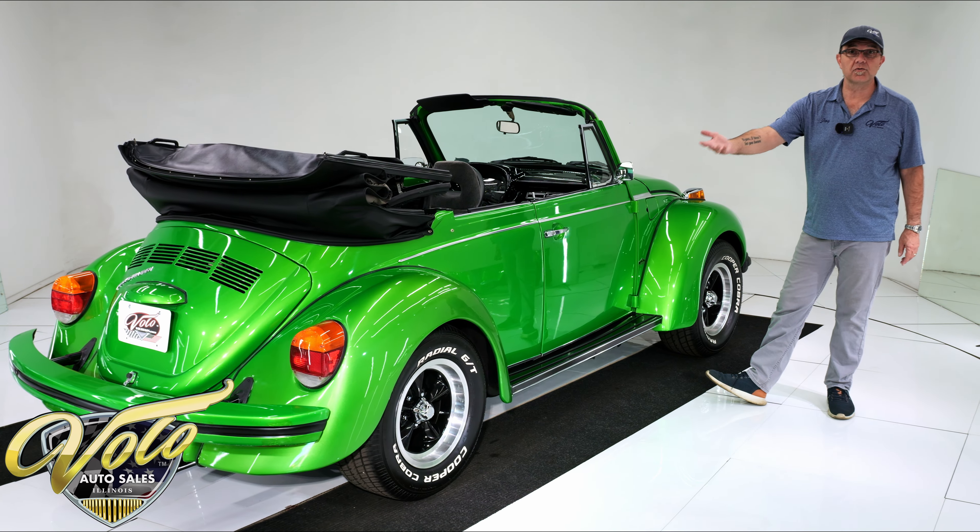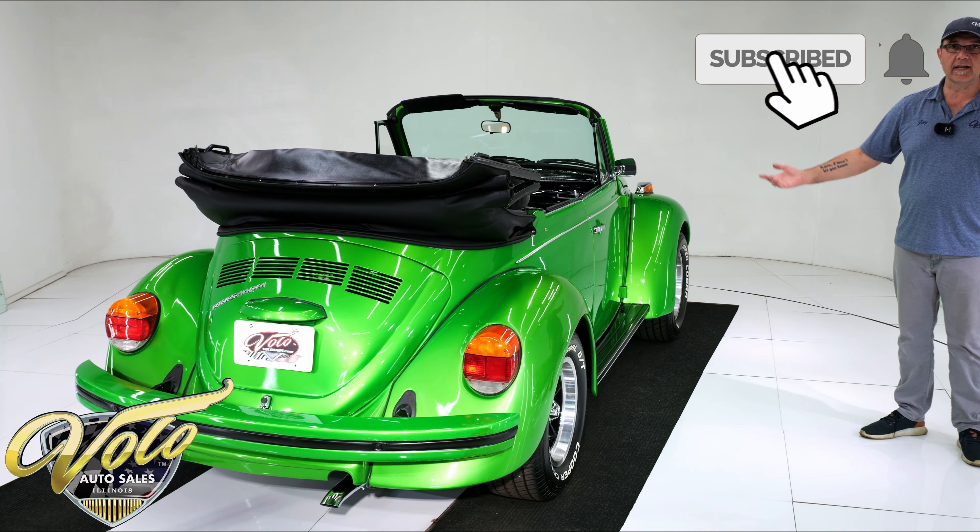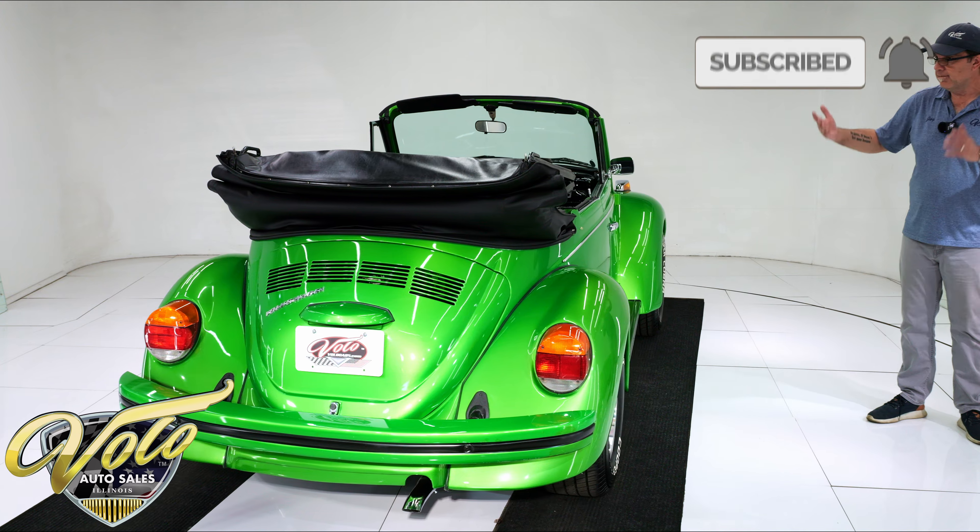I'm sure it makes a few more horsepower than the original engine would have. Michael is going to go demonstrate what it'll do on a test drive — we'll see you in a few minutes.